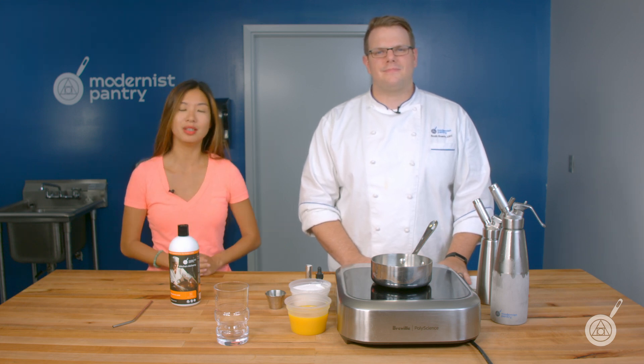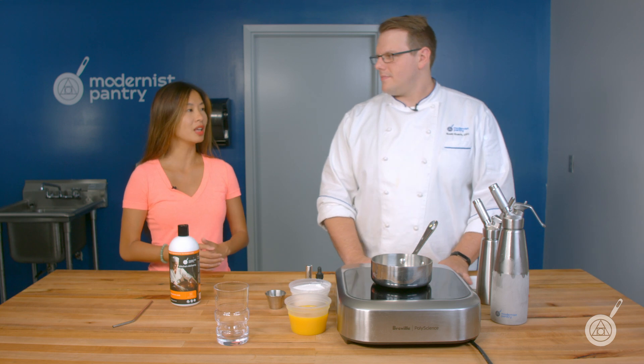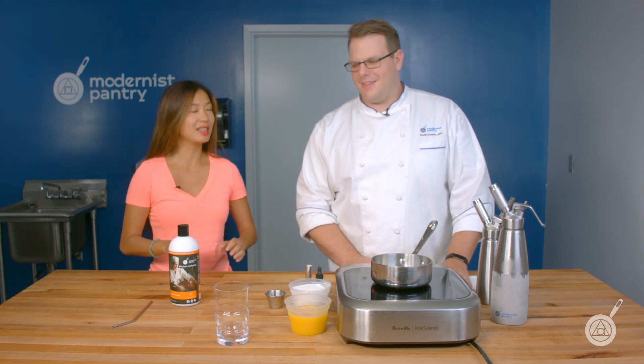If you like what you see here, remember to subscribe and ring the bell so you can get our fresh content that comes out every Tuesday. Today we're going to be talking about phosphoric acid, which is not as scary as it may sound at first.